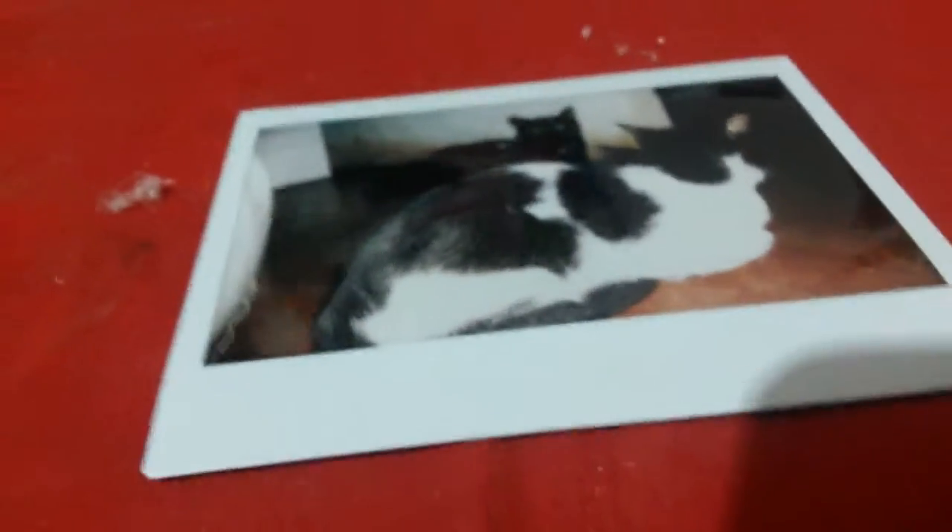Hi guys, today I have a new video and today we will have an idea of how to decorate your room — in this case with a Polaroid photo — and you will put it on the wall of your room.